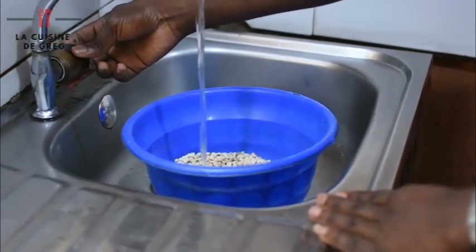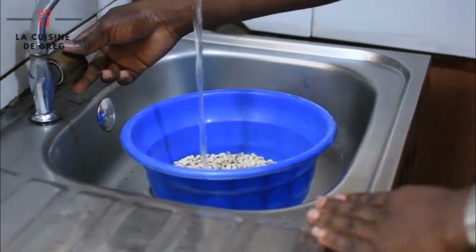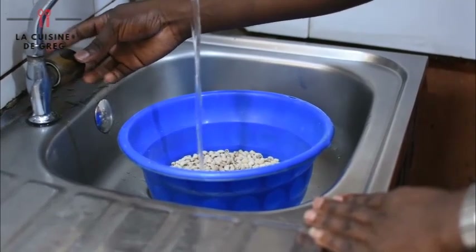Soak your beans for 10 minutes, or you can soak it for 5 minutes, so it enables the skin to get softer and makes it easier to remove.